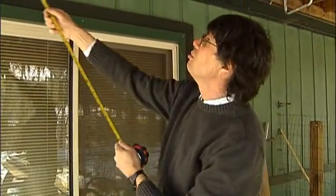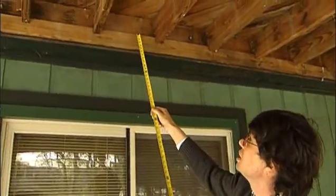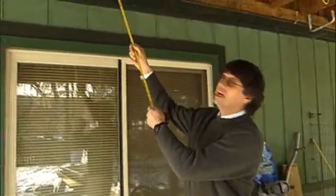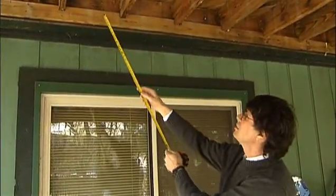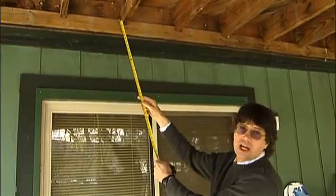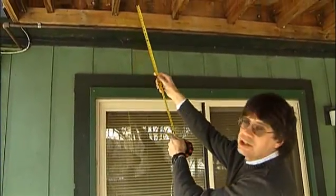Homeowners who find no bolts, insufficient bolts, or lag screws — these could be lag screws — should look into reattaching the deck with more fasteners. Another thing I look at when inspecting a deck is how are the joists connected to the ledger board. In this particular deck, we see a 2x4 that is supporting a notch in each of the joists.